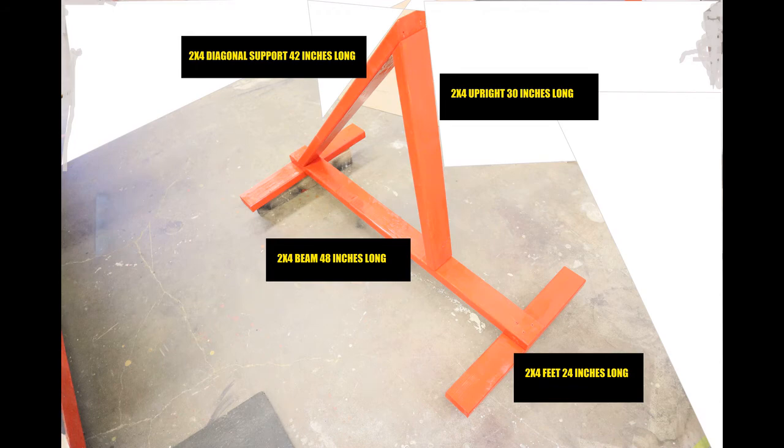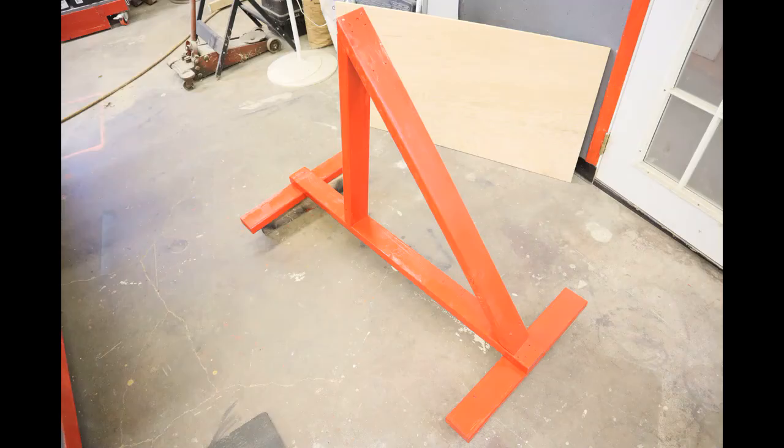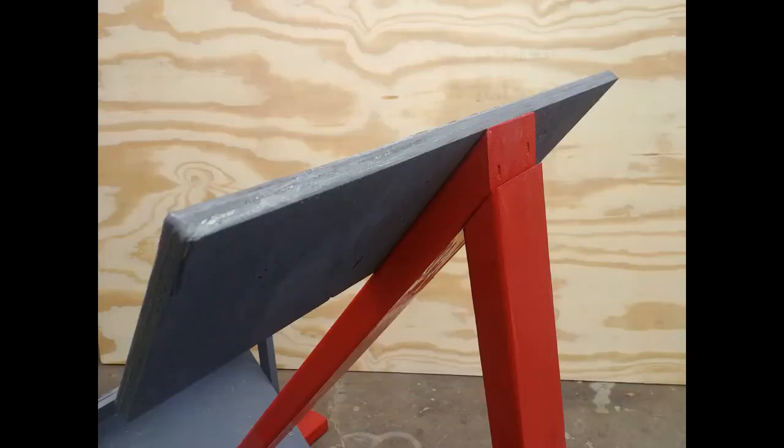Here you can see my framing dimensions before I screw them all together using three inch screws. The dimensions I'm giving you are for my height — I'm five foot ten. When you build this machine, you're going to have to custom tailor it to fit you. You want the top of the hip board to be right at your hip area, a little bit below your waist.